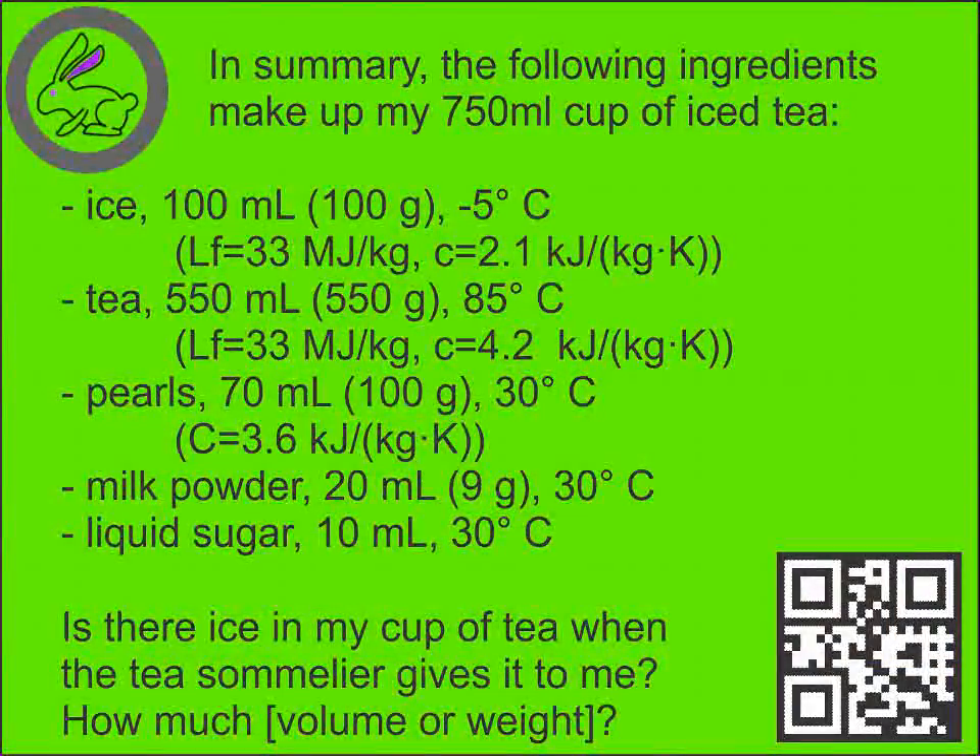In summary, the following ingredients make up our 750 milliliter cup of iced tea. My question to you is: is there still ice in my iced tea? If so, how much?